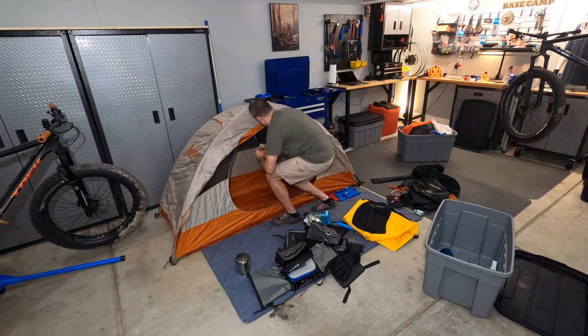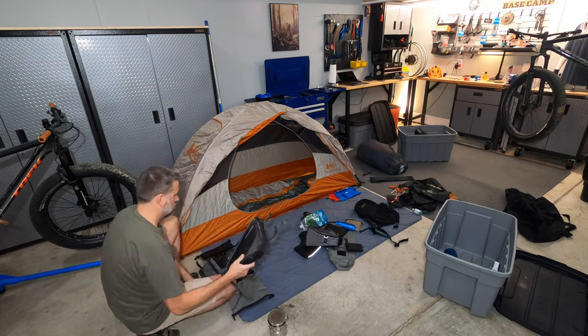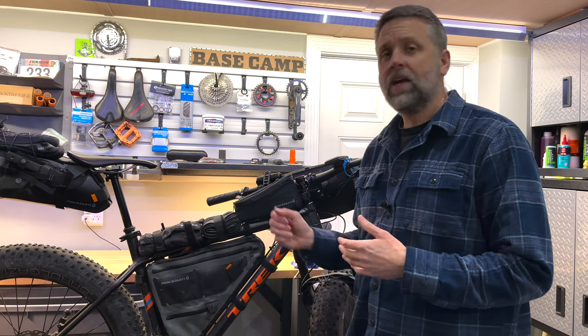Before any bikepacking adventure, I take my bikepacking checklist in a spreadsheet, go into the bike shop, and lay everything out on the floor. I inventory it and make sure everything is serviceable before packing it onto the bike. And that's my basic setup. If you'd like more details on what I carry in my toolkit, first aid kit, or how I select and pack my food, just let me know. Later!